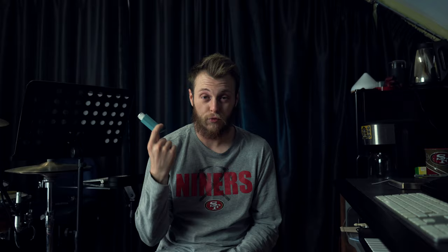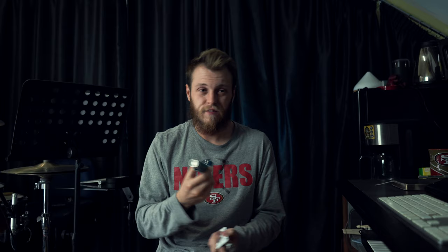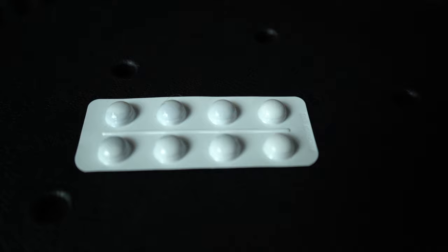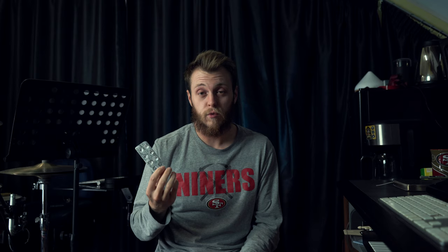Next up is any medication you might need. I'm asthmatic so I always keep an inhaler in my drop bag — I don't actually run with one because I don't need it that often, but if it's there, it's there. Some pain meds are worth including too. Obviously some races don't allow these — there's been news about UTMB stopping people from using pain meds — but if it's a race that does allow them, they're always good to have.